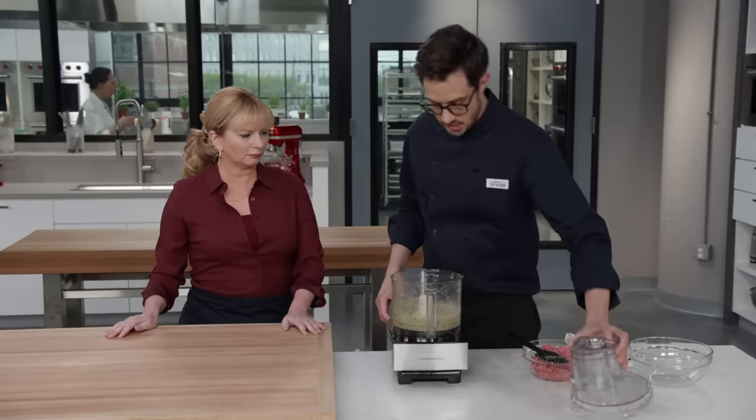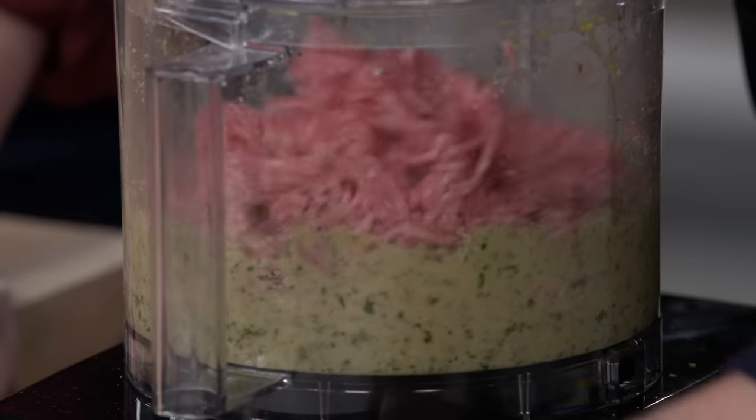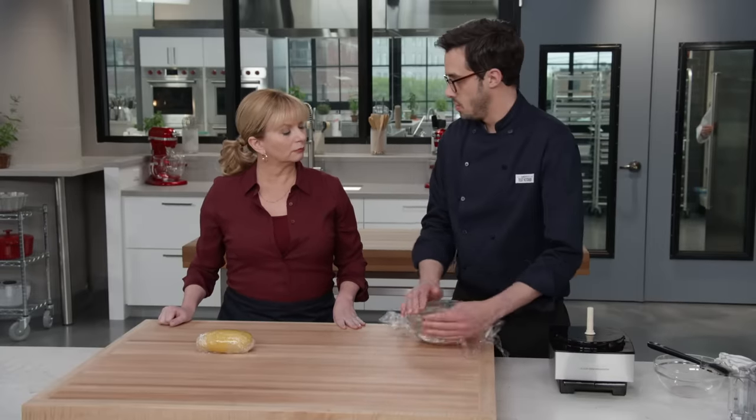I'm gonna pop the lid on and process the panade until it's smooth, which takes about 15 seconds. That looks nice and smooth. Now it's time for our pork — a pound of ground pork — and I'm just gonna pulse this about five times until it's combined. You don't want to overdo it. I'll cover this with plastic and pop it in the fridge while our dough rests.